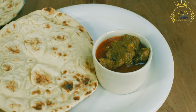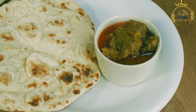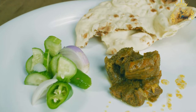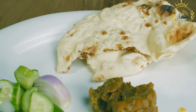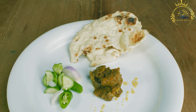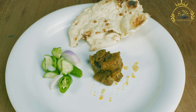Roti can also be made into a roti wrap, filled with curries, chutneys, vegetables, and more to create a portable and satisfying meal. In Mauritius, roti is not only a delicious food item but also a reflection of the island's multicultural influences. Whether enjoyed as a savory snack or a hearty meal, roti is a beloved part of Mauritian cuisine.